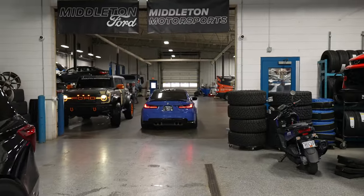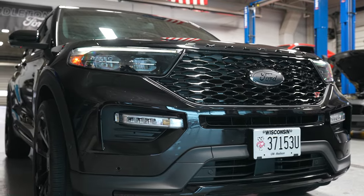We just did downpipes and an exhaust on this — that's awesome. We're standing in front of this awesome build, the Ford Explorer ST. We're here with Doug, one of our Middleton Motorsports techs.